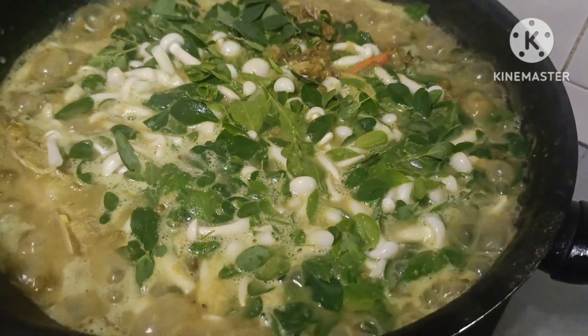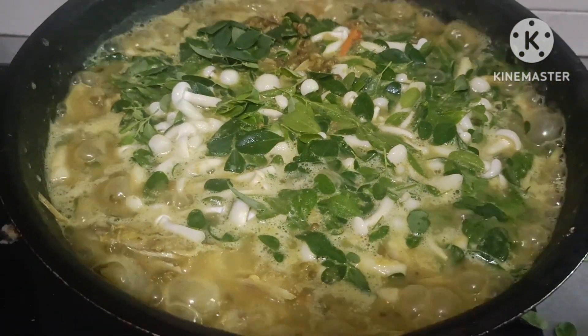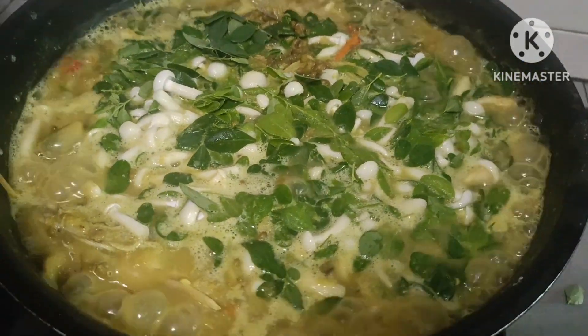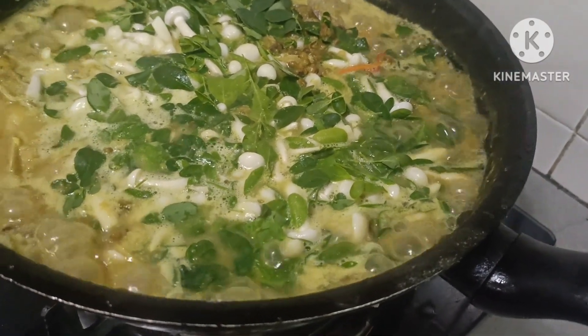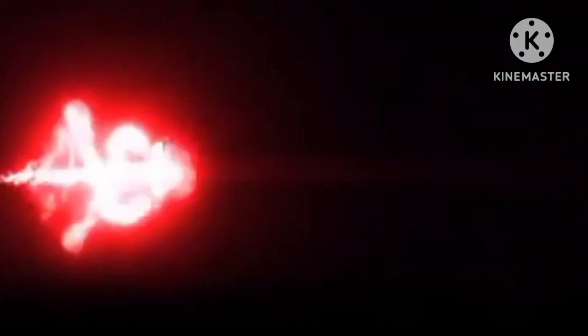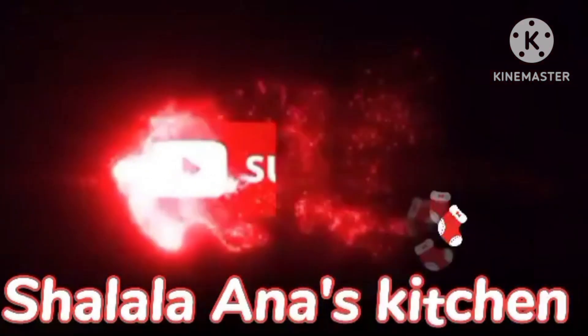Mom, mom, mom. Sarap, sarap. Ang sarap talaga. Bye-bye. Bye-bye. Thank you.